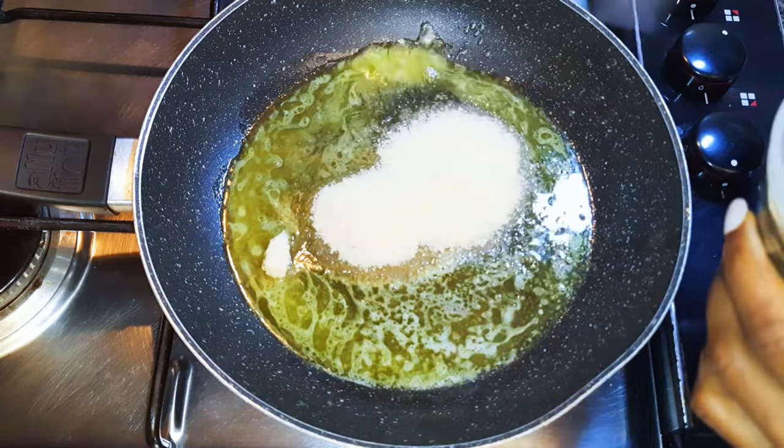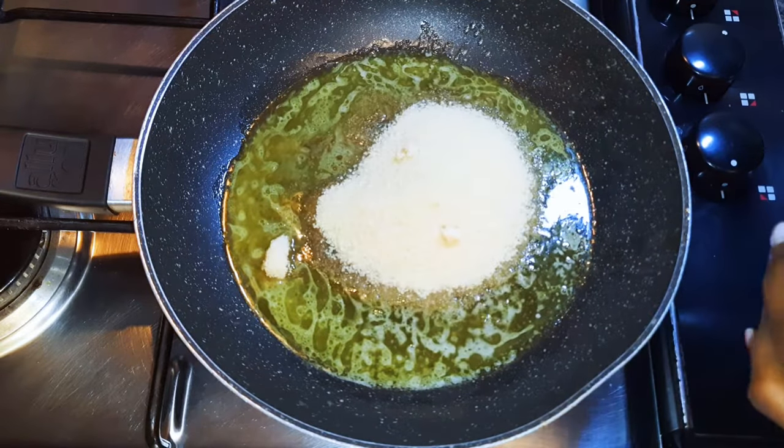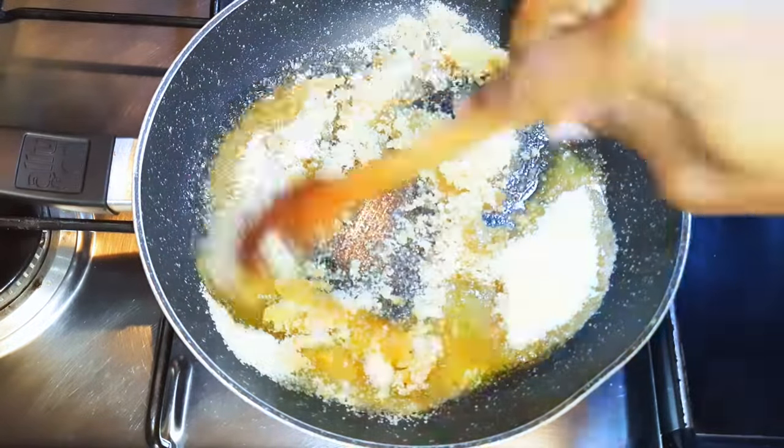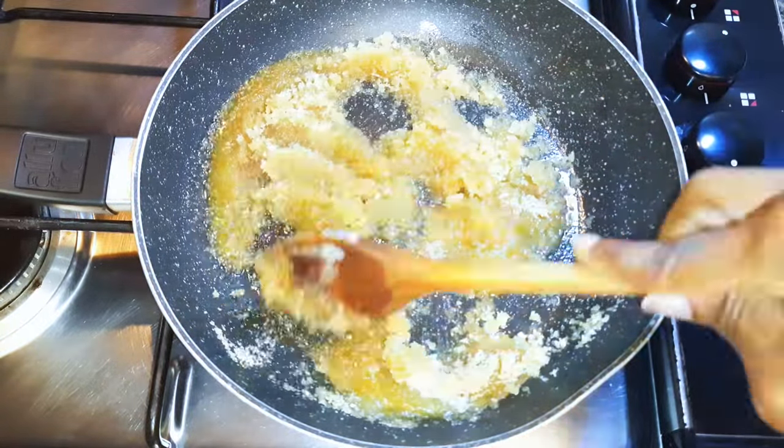After the butter has melted, I will come in with about 200 grams of sugar. I'll keep on mixing this on low fire for about two minutes.